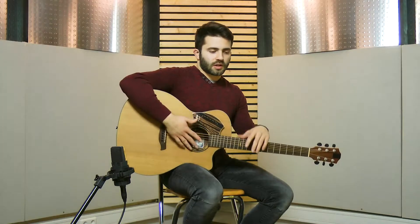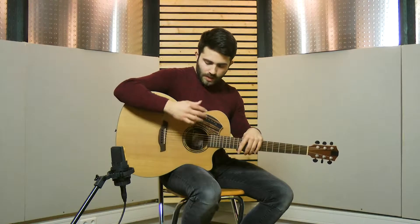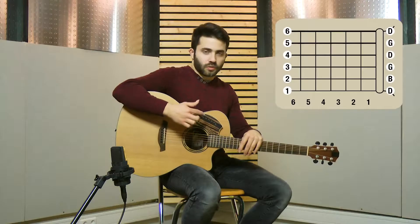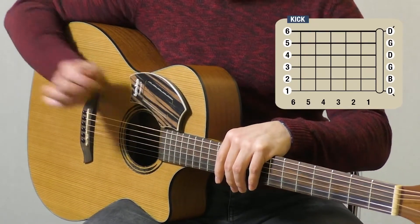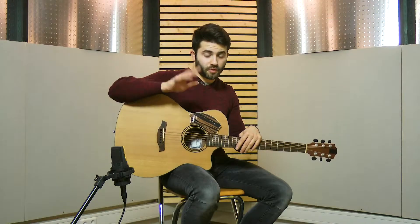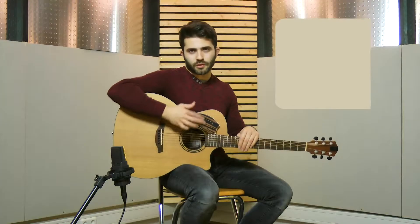Now we try to turn the percussive line into something even more interesting by adding the feeling percussions. So between the kick and the snare, we add another element — little hits with the first finger of the right hand. Now we play together.